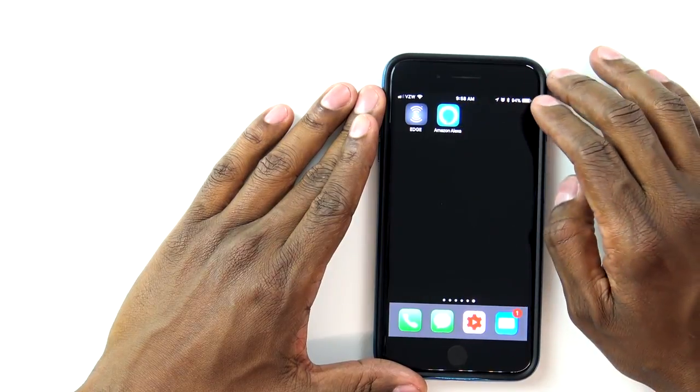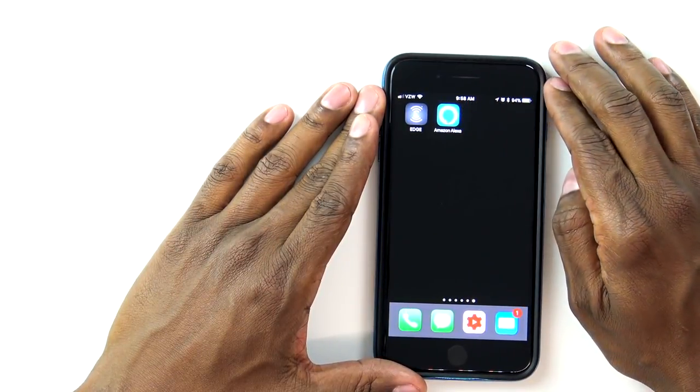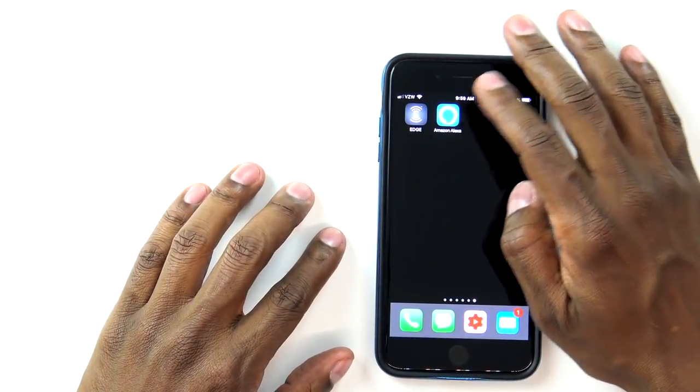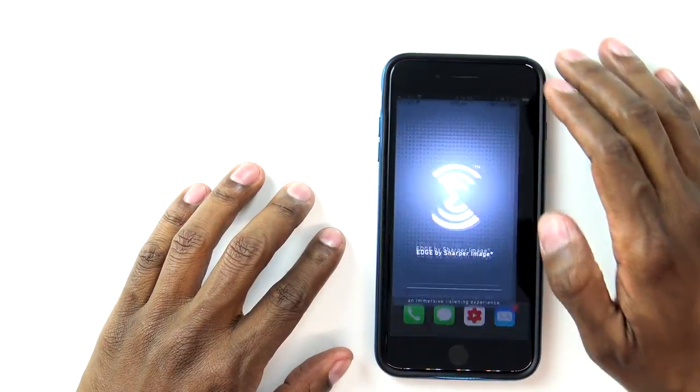Now to program the speaker, you need two applications. First you want to download the Alexa application and make sure you have an Amazon account — everything set up and ready to go. Then you want to go to your app store and download Edge by Sharper Image. It's available for Android and for iPhones. Once those are installed, you don't have to worry about the Amazon Alexa app right now, but go ahead to the Edge app.